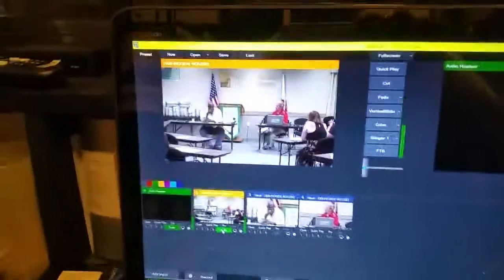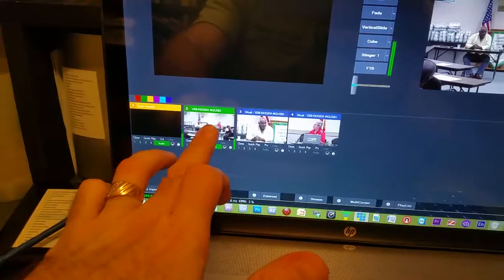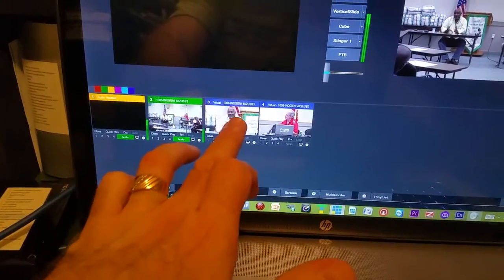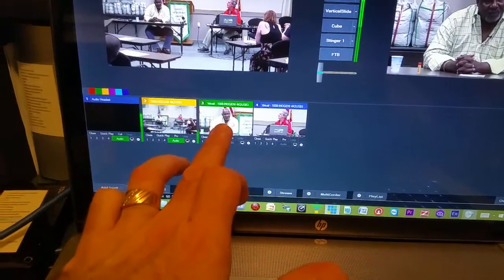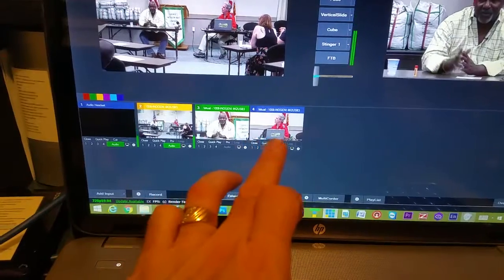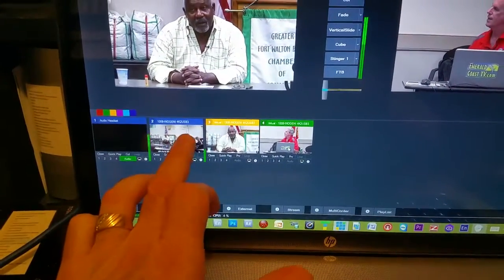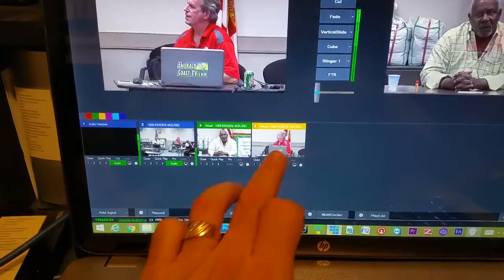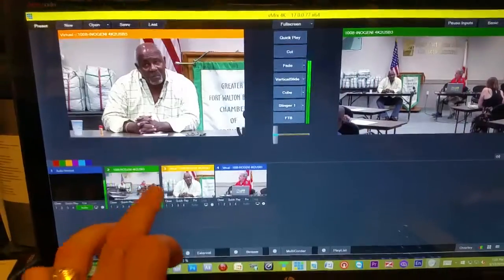That USB 3 connection is going into vMix and being opened up as a 4K input right here. With that, I was able to create a couple of virtual inputs and set them up for a quick preview, and I'm actually able to do multi-camera switching from just one camera input. How awesome is that?